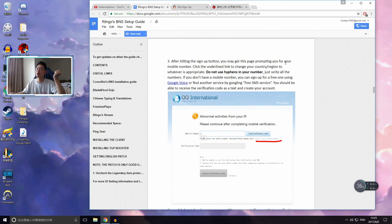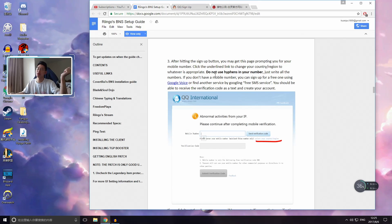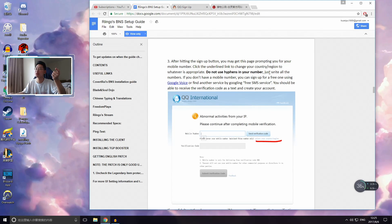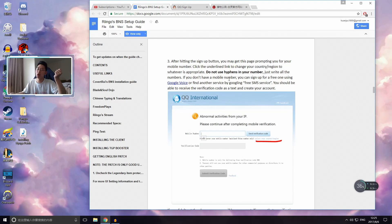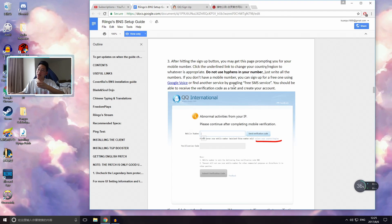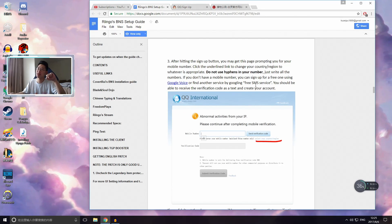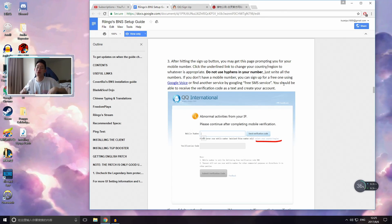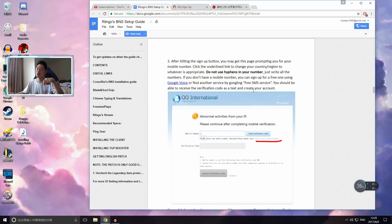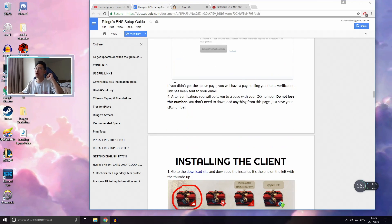After hitting the setup button, you'll get a page prompting for your mobile number — it's 100% required now. Click the underlined link to change your country/region to whatever is appropriate: US, Japan, etc. Do not use hyphens in your number, just write all the numbers. If you don't have a working mobile number or aren't receiving a verification code, there's a workaround — you can sign up for a free number using Google Voice or search for a free SMS service online.